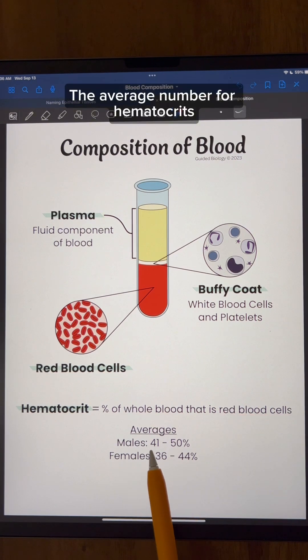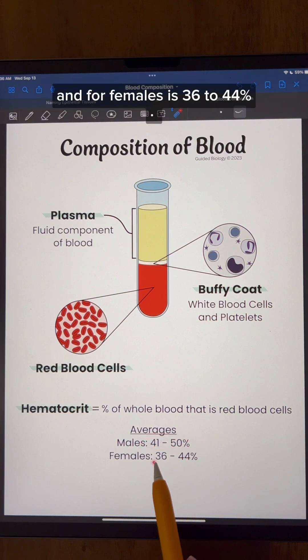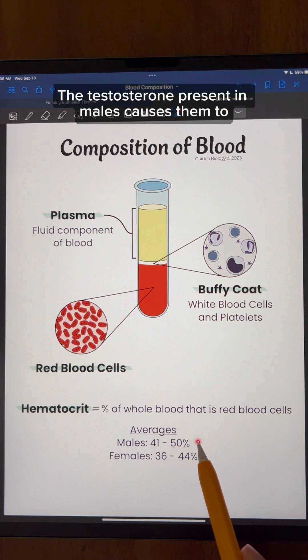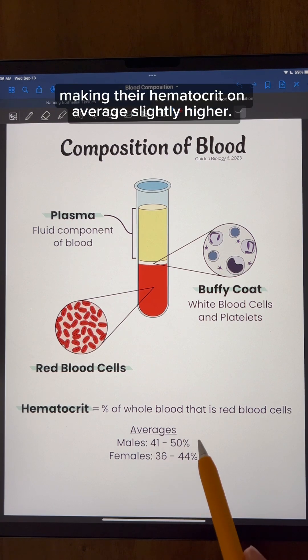The average hematocrit for males is 41 to 50%, and for females is 36 to 44%. The testosterone present in males causes them to produce slightly more red blood cells, making their hematocrit on average slightly higher.